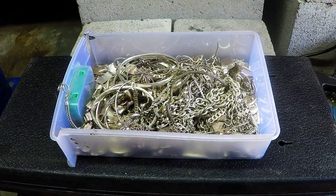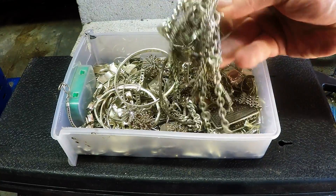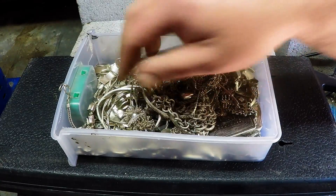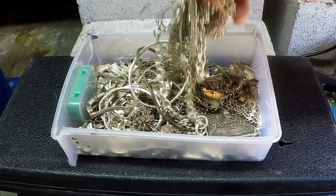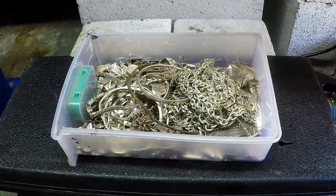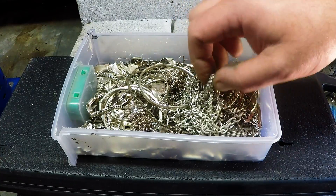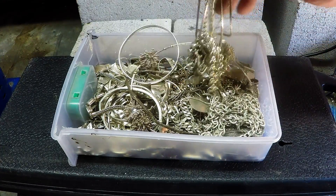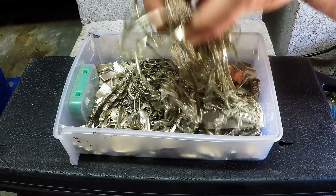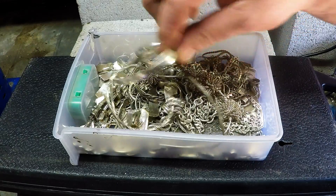G'day Scrappers, today I'm going to be melting some silver down. What I've got here is a whole bunch of scrap silver jewelry that I've accumulated. Basically all this silver here is 925 silver. As you probably know, silver jewelry comes in all different types of purities — you've got your finest which is 925, you've got 850, 800, even 500. I think that's German silver.